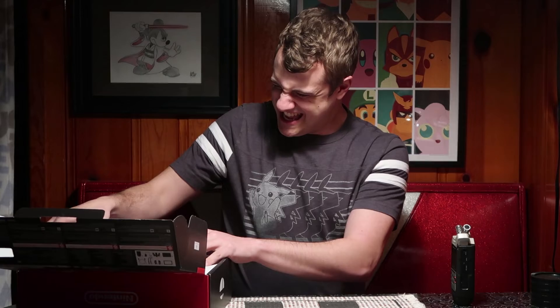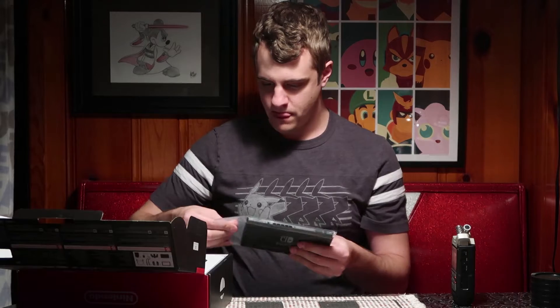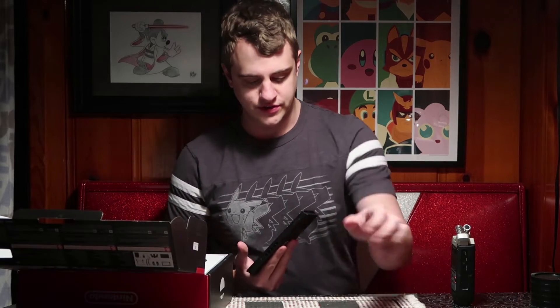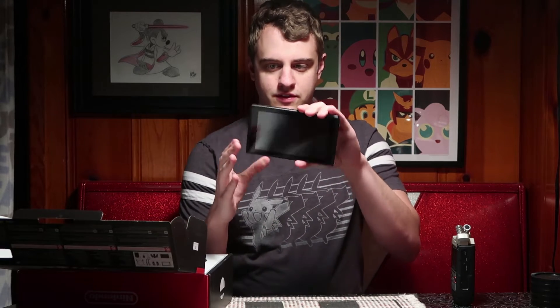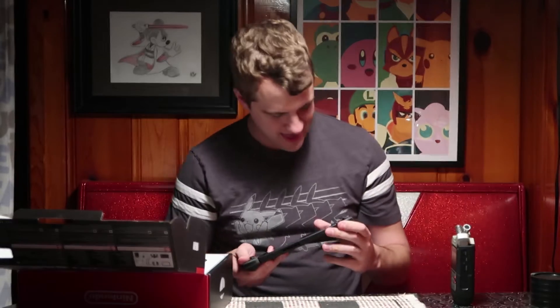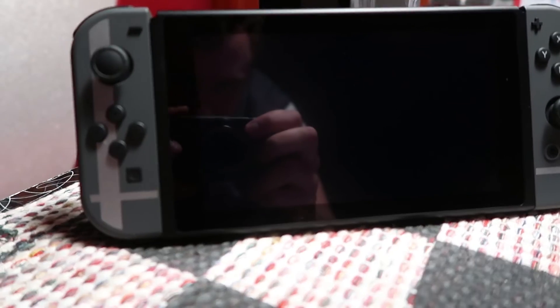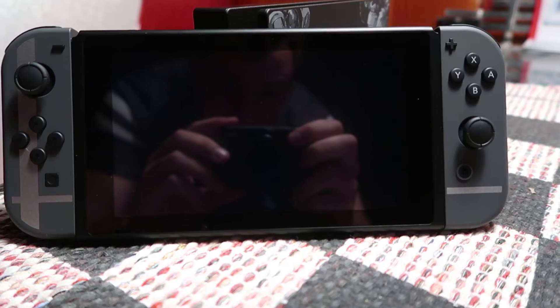Now let's grab the actual Switch itself. This is interesting — you can see it's just your Nintendo Switch without the sides, but once we attach the Joy-Cons — I am so good at this — there we go. Here's what our Nintendo Switch in portable mode looks like. Pretty good, feels good, it's nice to have one.